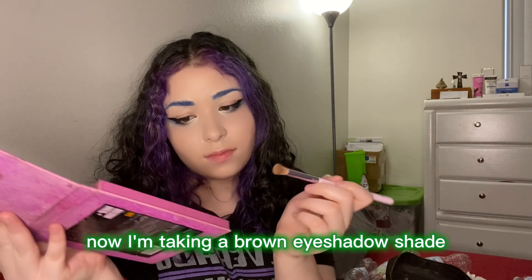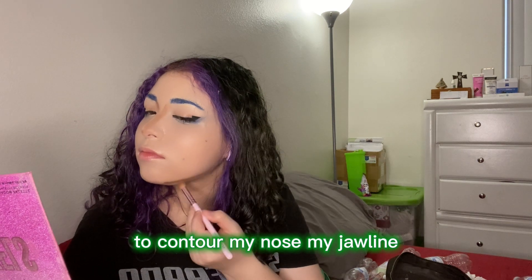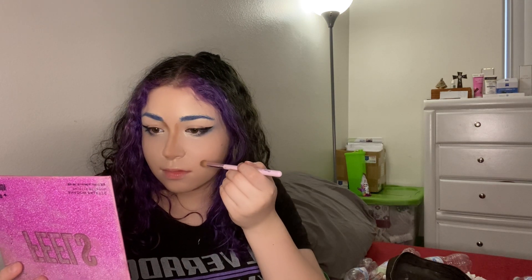Now I'm taking a brown eyeshadow shade and I'm gonna go ahead and use that to contour my nose, my jawline, and my cheekbones.